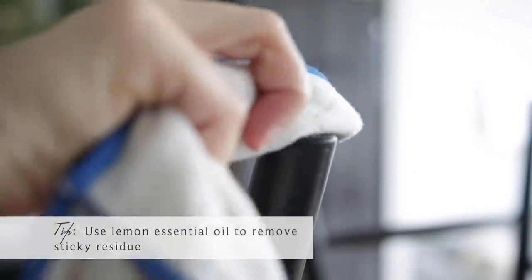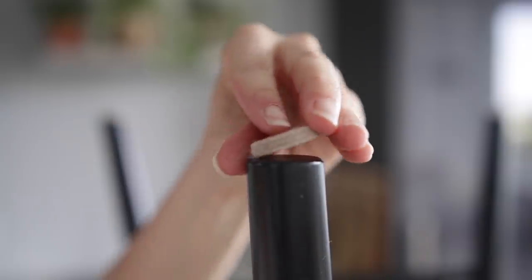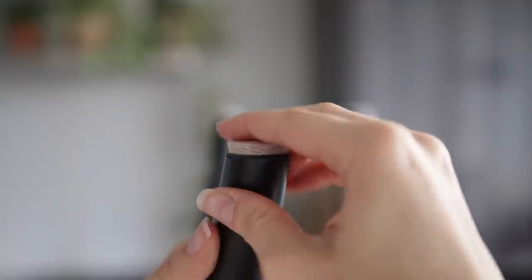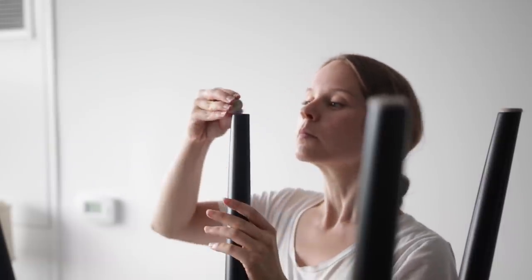The lemon oil worked really well — it just dissolved the stickiness right off. I used lemon essential oil from the health food store. After wiping them down with a cloth and letting them dry, I'm putting on some fresh new chair pads. If you have any tips for how to make these stay on longer, let me know — they last a few weeks but always seem to fall off eventually.